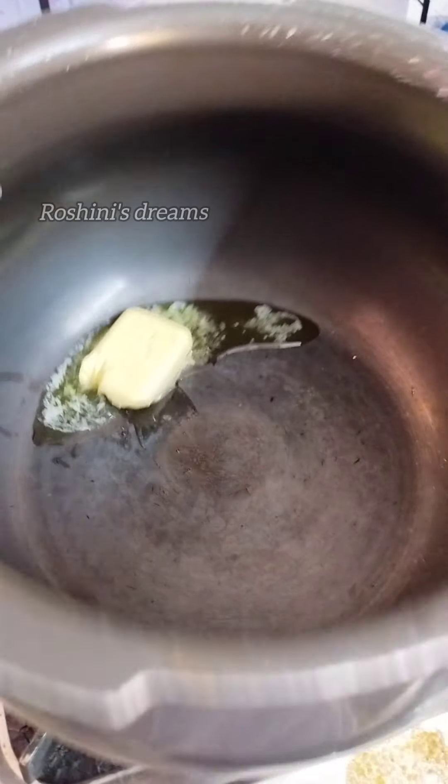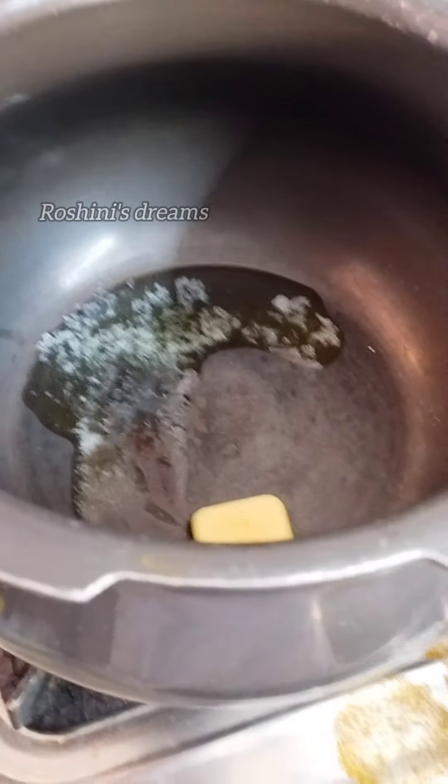First we add butter. This is a cube of salty butter. Then we add onion.